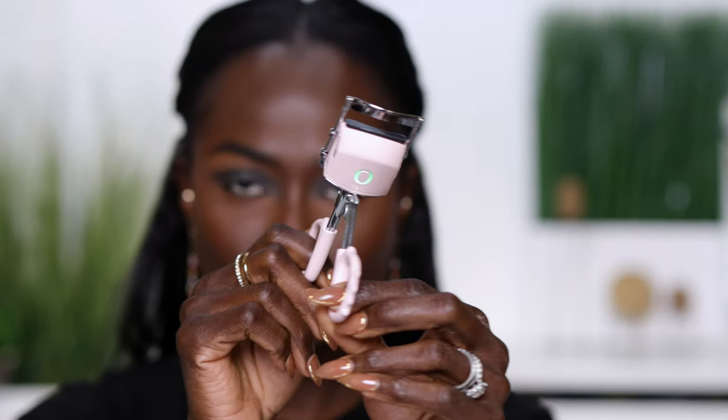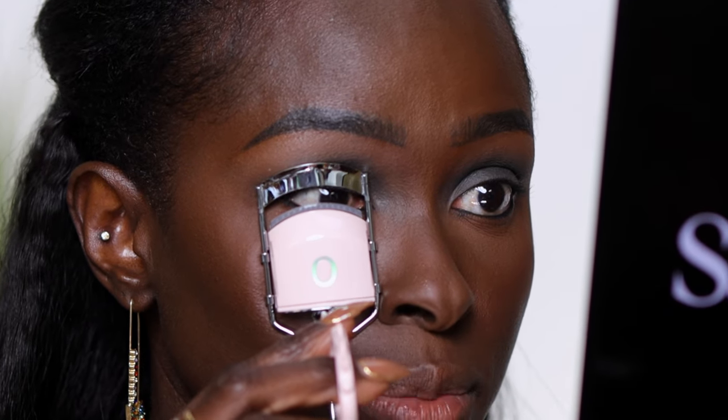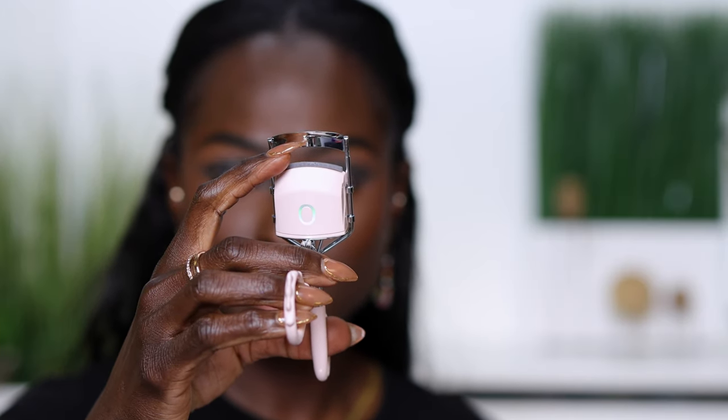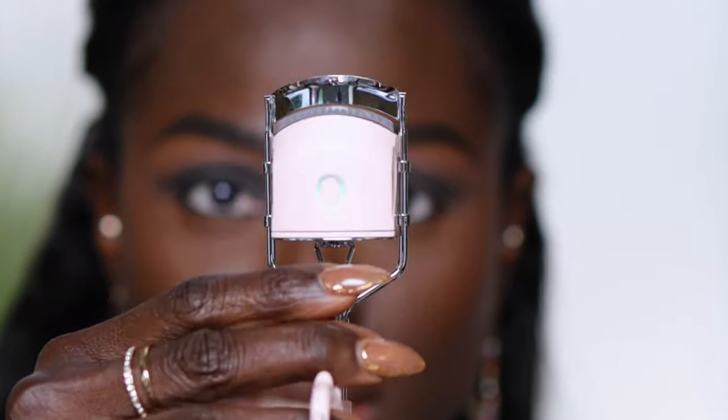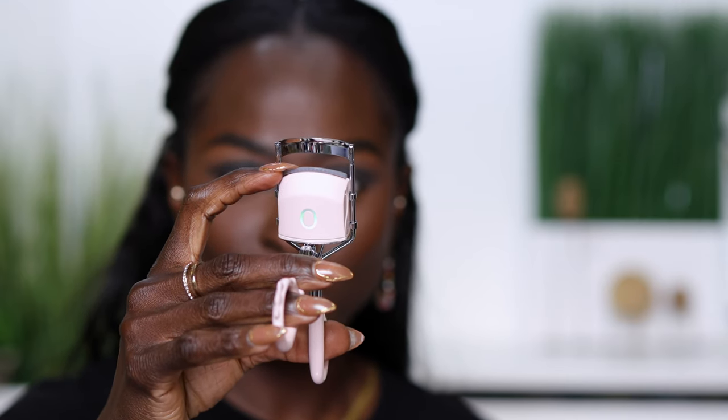When you turn it on, the green light turns on and it starts heating up. It's heated but not burning hot. First, we're going to curl our lashes with the heated lash curler. Put a mirror right in front of you and place the lash curler up to your eyes — the top part needs to sit on your upper lashes, but not too close to the base. Squeeze it and bring the bottom part to it. Don't try to put your lashes on the lower part and move it up, because by then your lashes will be out of the contraption.